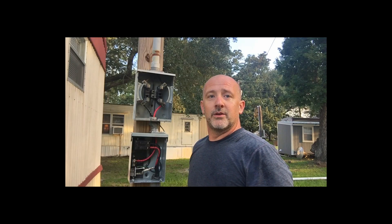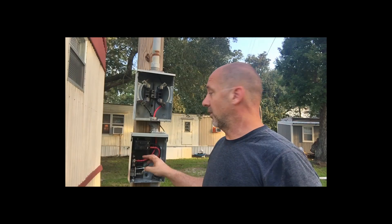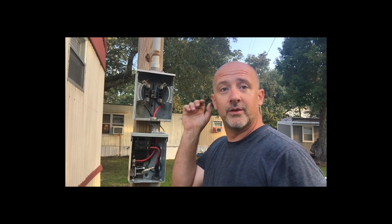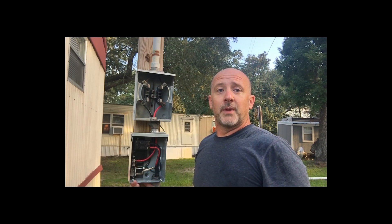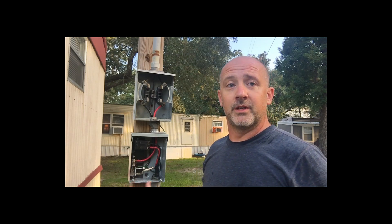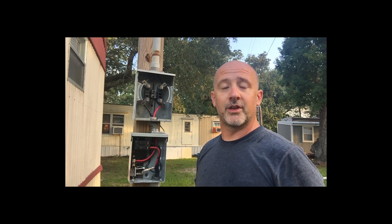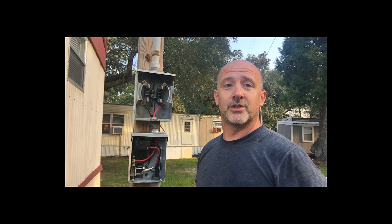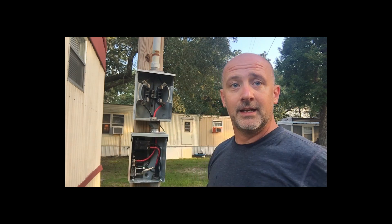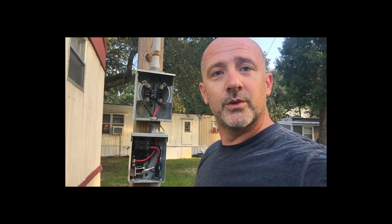I'm back out here at the site where the panel had the meltdown. It was these two hots that you could see — they had melted together and came into contact with ground. All this bus work had completely melted down. We replaced this panel; it's just 125 amp service, but it's no longer to code. The power company allowed me to put this in temporarily and scheduled a disconnect for Thursday. So today I'm changing out this 125 amp service to a 200 amp.